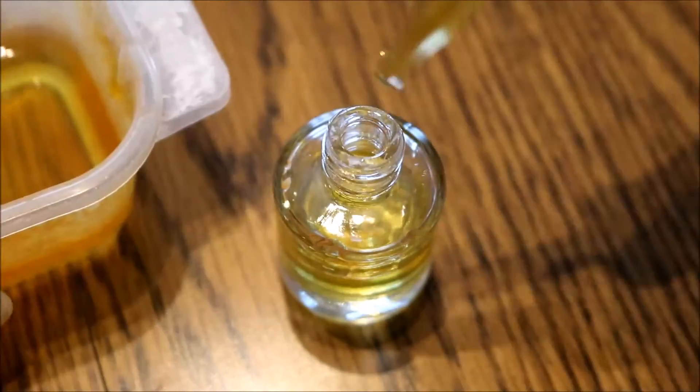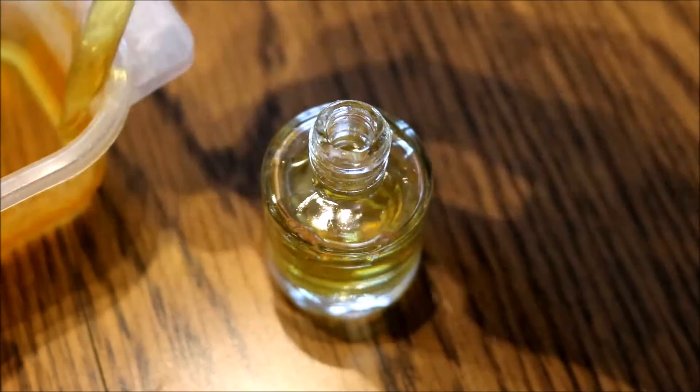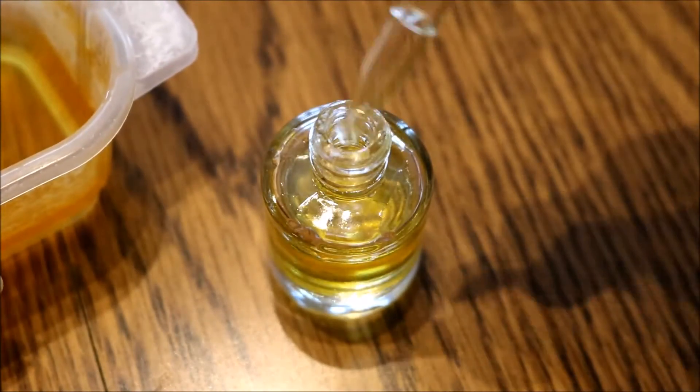Now is the olive oil. I'm adding this until the combination of the oils is about a little less than three-fourths full.